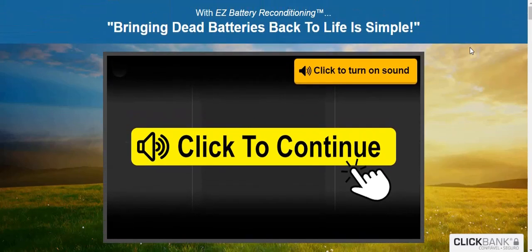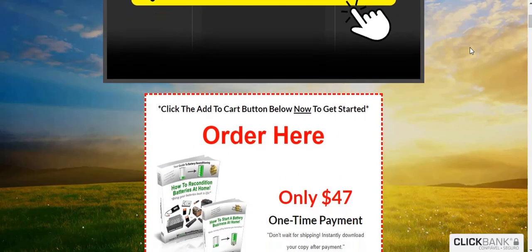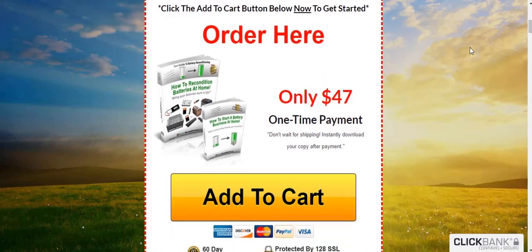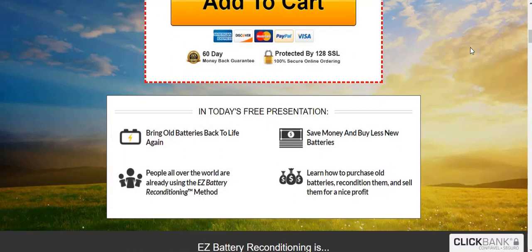Hi, my name is Larissa, and today I'll tell you everything you need to know about the Easy Battery Reconditioning program. Before you actually buy, if you don't know much about this program that is so famous here in the USA, this video is also for you. I also have two really important alerts — pay close attention to what I have to tell you, and stay until the end of this video so you don't get frustrated with Easy Battery Reconditioning.